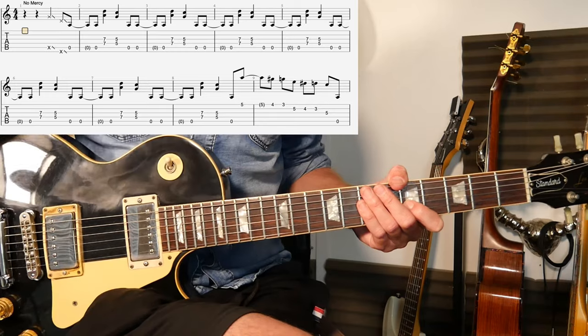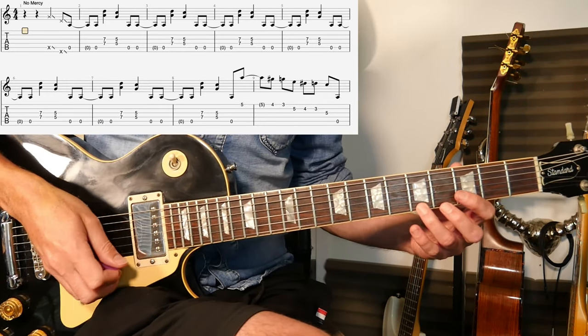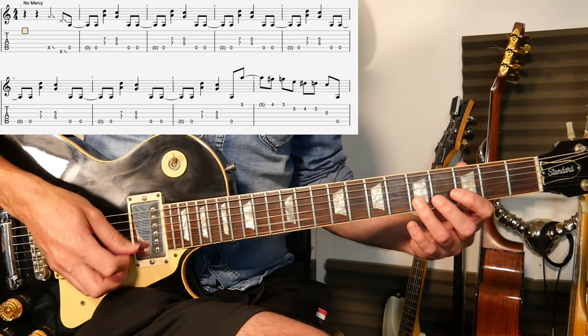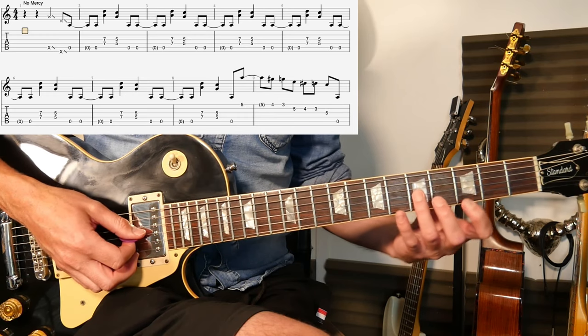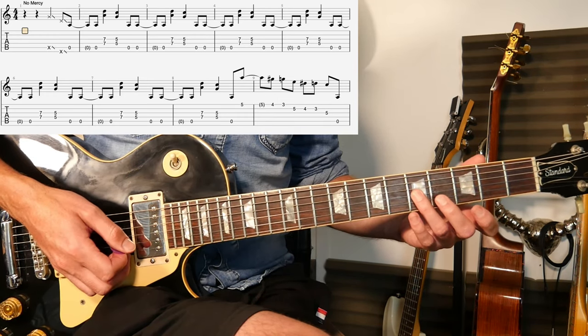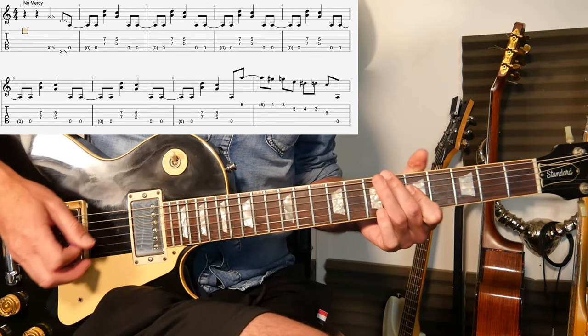Play it as you feel comfortable. If we're going to do it by the tab it's going to be five, four, three on the thin string, and then five, four, three on the B string, and then five on that third string, the G. So back into the riff.